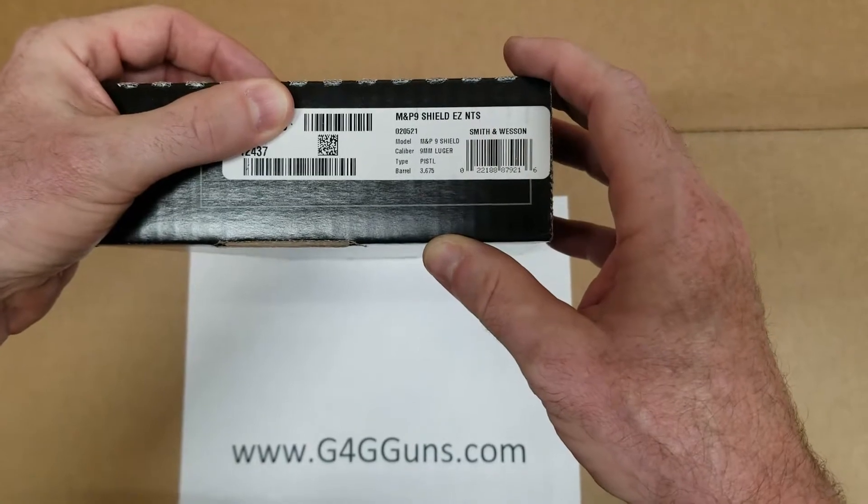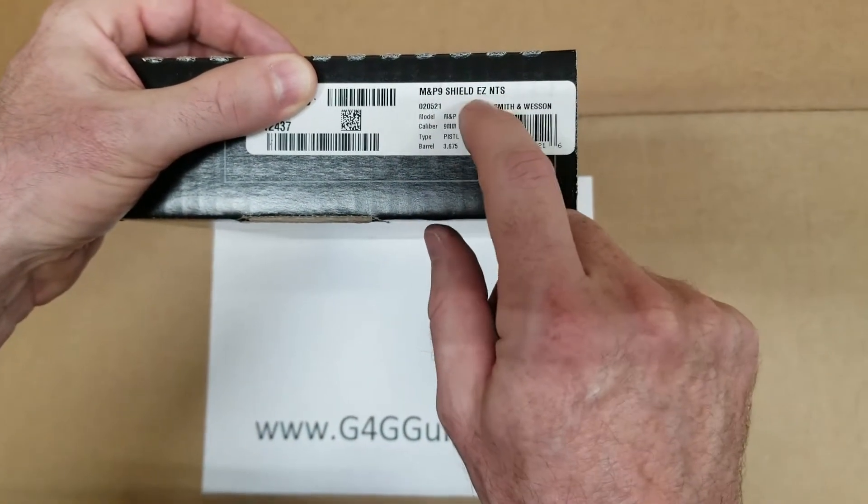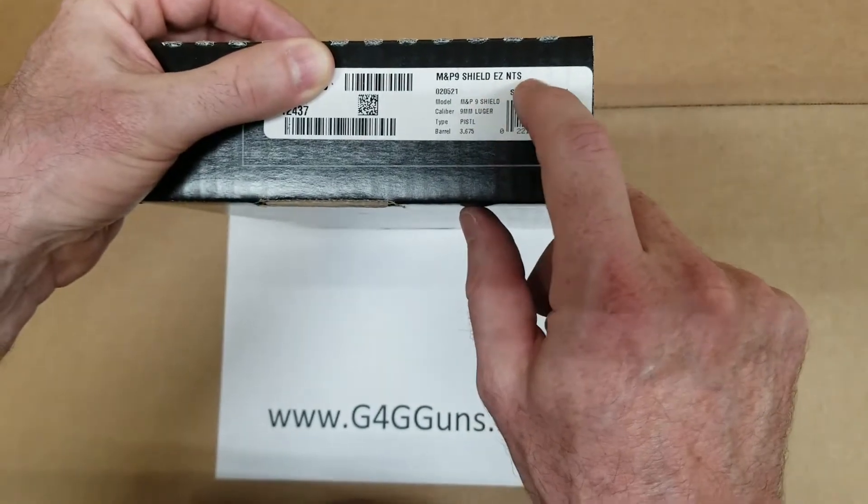Received this today at G4G Guns — this is the Smith & Wesson M&P9 Shield Easy Slide with no thumb safety.